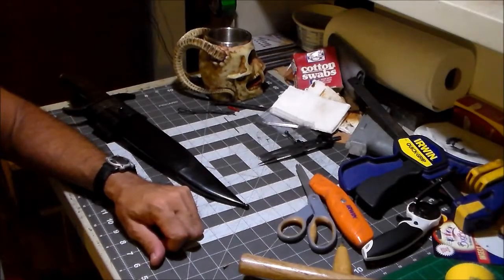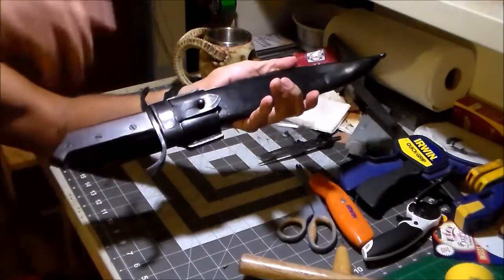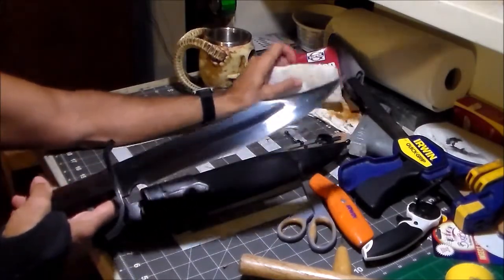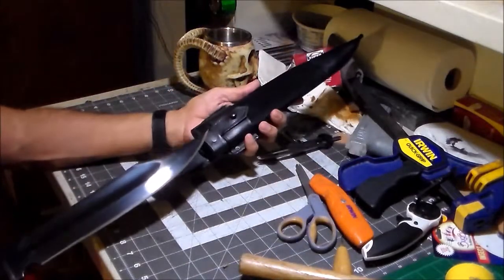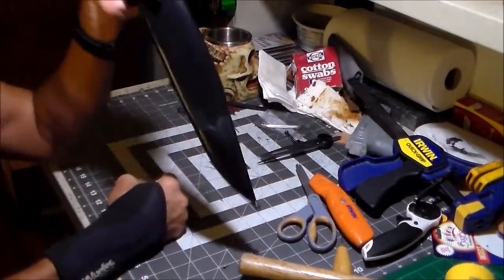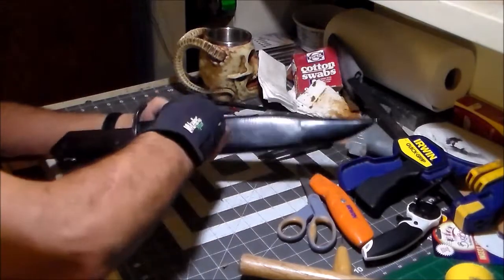Okay, this one's gonna be a bit of a challenge. This is a BFK — a big friggin' knife. Now, this is the same fella I've done other knife sheaths for, and he's left-handed. These knives only come in right-handed models, so what I'm going to do — what he wants me to do — is make a knife sheath that's left-handed.